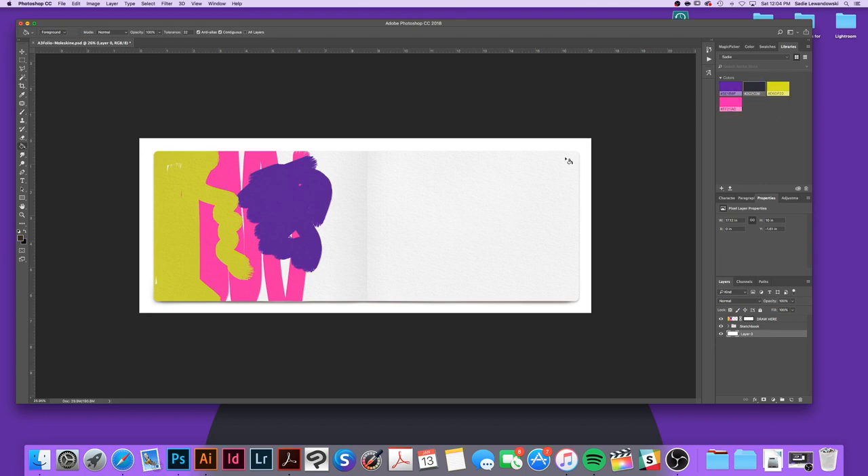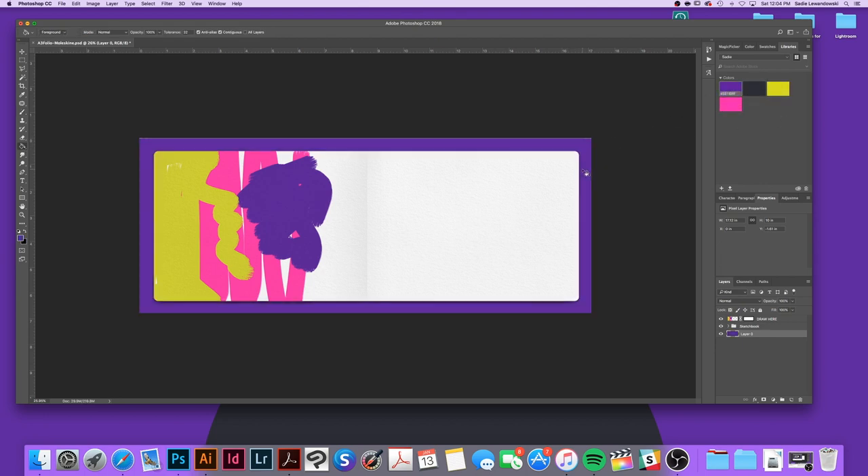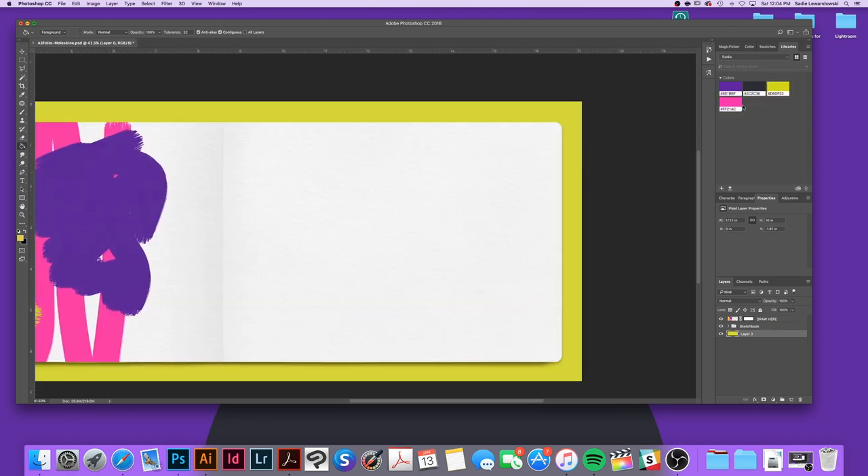I also have the sketchbook on a separate layer from the background, so you can set colors behind the sketchbook if you want to get more colorful with it.